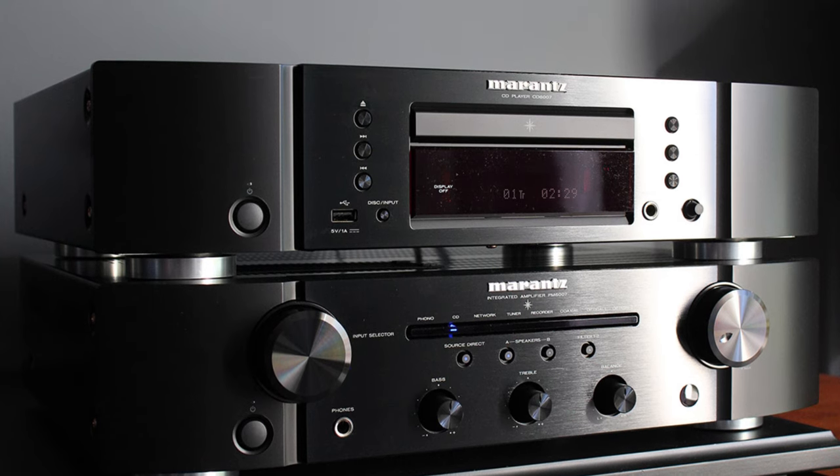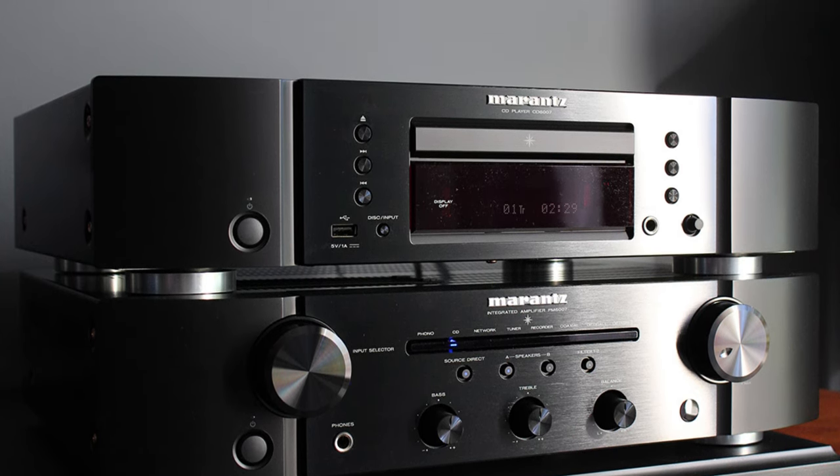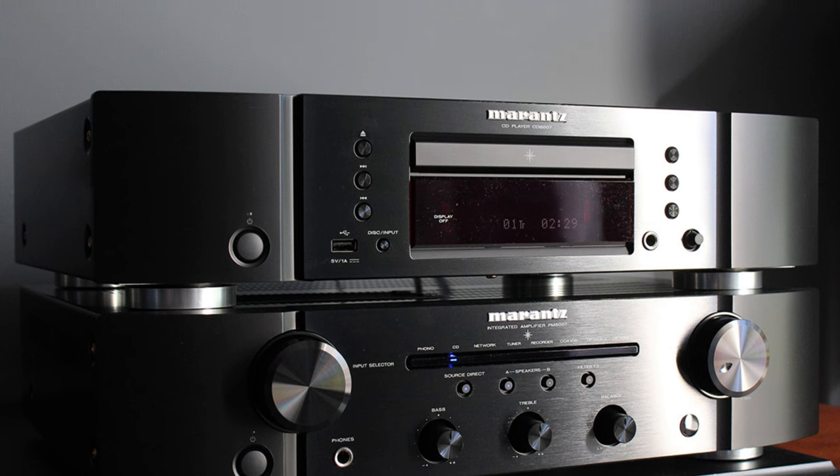But if you're looking for an even cheaper option, you should check out the Rega Elex-R and Cambridge Audio AXA35.